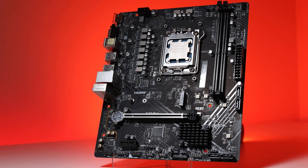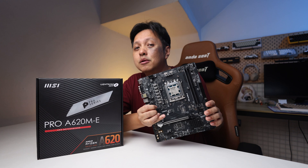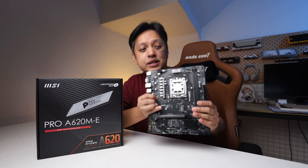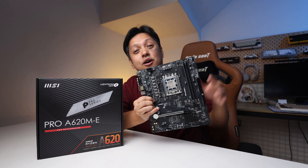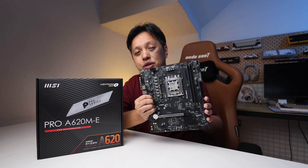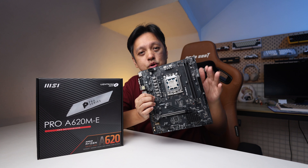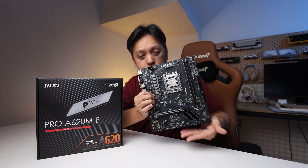This is probably the most affordable AM5 socket motherboard you can find — the MSI Pro A620M-E. It looks like a micro ATX, and it's supposedly micro ATX, but it's actually an off-size micro ATX. It's smaller, with two DIMM slots and shorter dimensions.